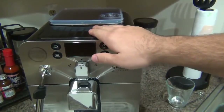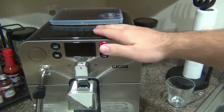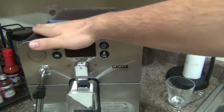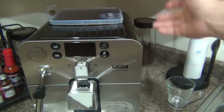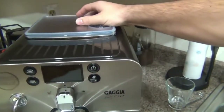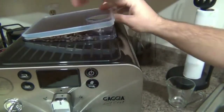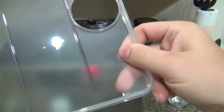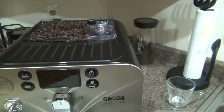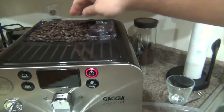The passive cup warmer doesn't get warm enough for my preference, so I use the rinse cycle water or hot water from the steam wand to warm the cup. A lot of super automatics have some form of cup warmer; some bigger or more expensive ones have a dedicated heating unit. On top we have our bean hopper, with a lid that has a rubber seal to keep air out and beans nice and fresh. It holds up to 8.8 ounces.